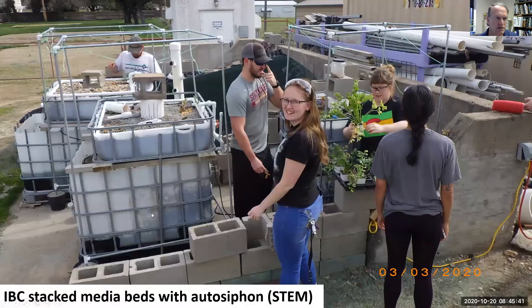We've shown you what students can do in a greenhouse. When you show them this stacked IBC system where the gravel is the filter for the fish and it floods and drains, they can grow everything but root crops in here. They love that auto siphon — it's the gateway drug to aquaponics right there.